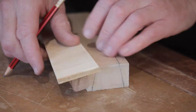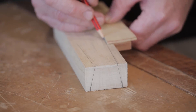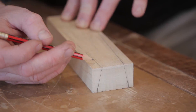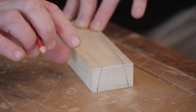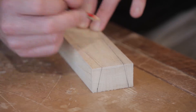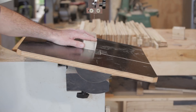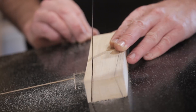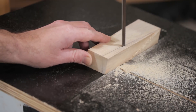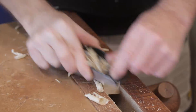Mark it out carefully. The length of the dovetail tenon only needs to be as long as the thickness of the top where it's going to be fitted, so you can shape it however you want. I'm going to take the taper all the way down. You could cut these by hand but it's easier on the bandsaw. Then just clean those faces up with a block plane.